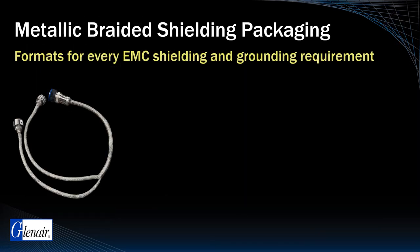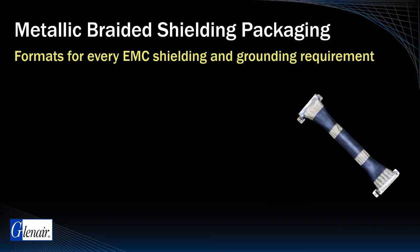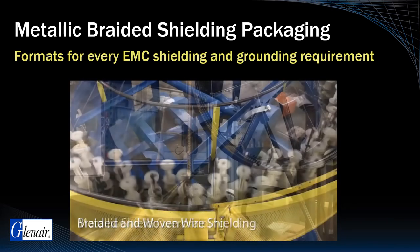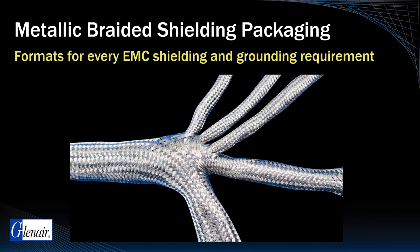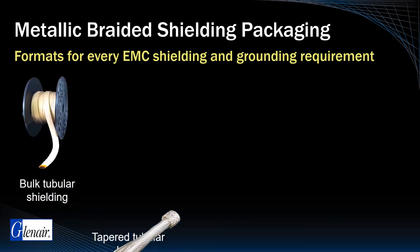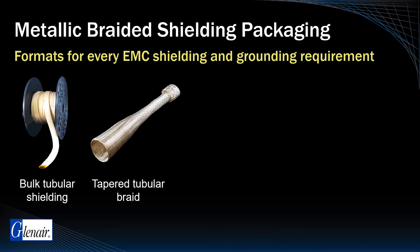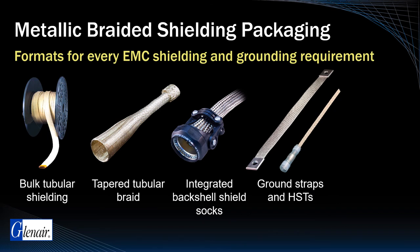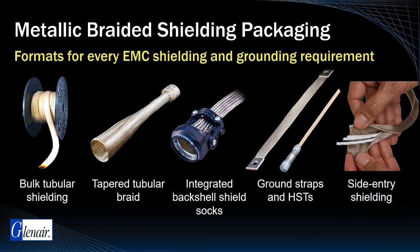Different wire shielding applications call for different packaging strategies. For cable assemblies built at Glenair, we can apply metallic overbraiding directly to the harness, often with superior coverage than can be achieved with bulk tubing solutions. Glenair also supplies a wide range of material formats for non-factory shielding, including bulk flat tubular braid, tapered and formed tubular braid, EMI/RFI backshells and strain relief clamps equipped with integrated shield socks for cable-to-connector zone shielding, ground straps and HSTs for equipment and long cable run grounding, and special side-entry shielding materials supplied in bulk format.